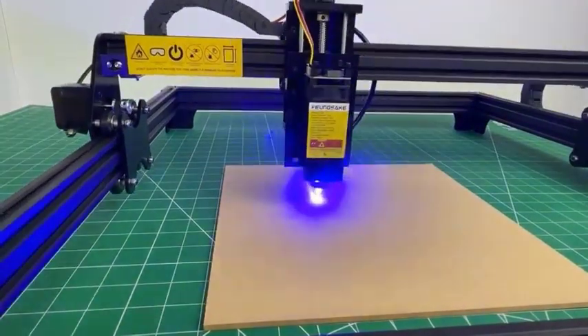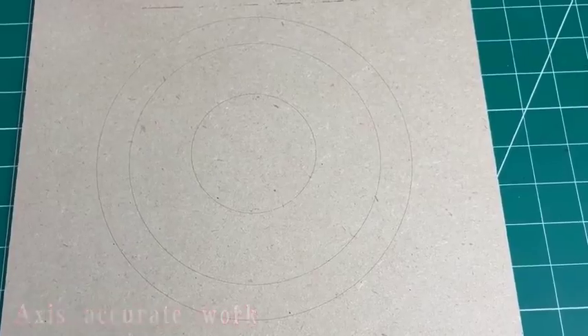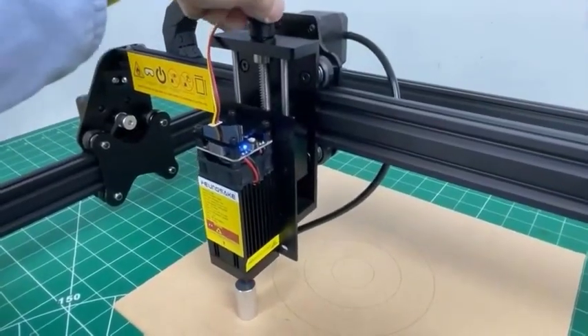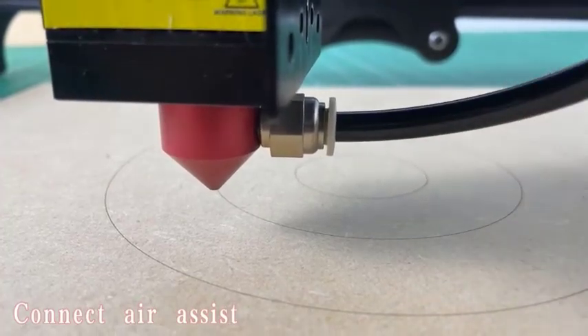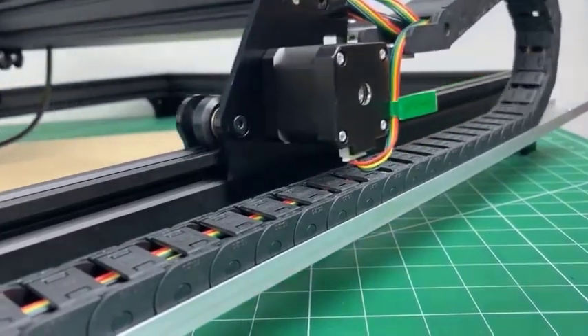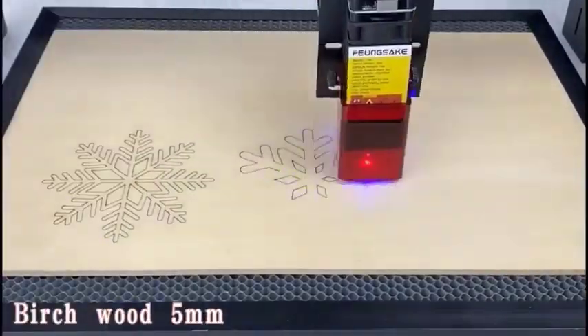Are you looking for the best laser engraver? Then you're in the right place. In this video, we're going to take a look at the best CNC laser engraver 2024. I made this best laser engraver list based on their price, quality, durability and more. To find out more information about these products, you can check out the link.